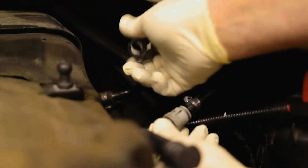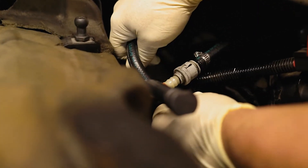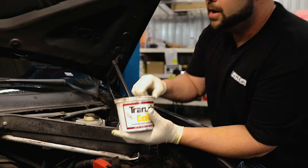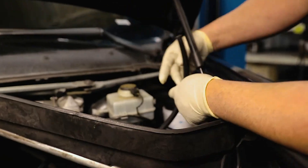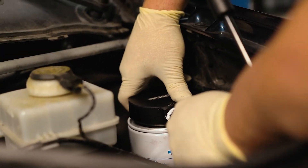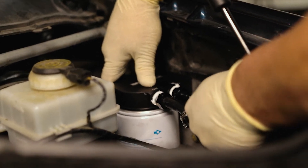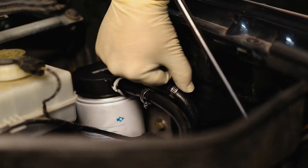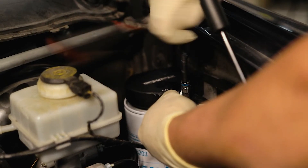Take the male end and push it in, then route the female end — avoid any sharp bends. Use a little grease on the barbs and rub it around. Remember the male end is the front one and goes to the out position on the fuel filter head. Put a clamp on, push it all the way in, then do the other hose. Tighten the hose clamps down with a quarter-inch socket.